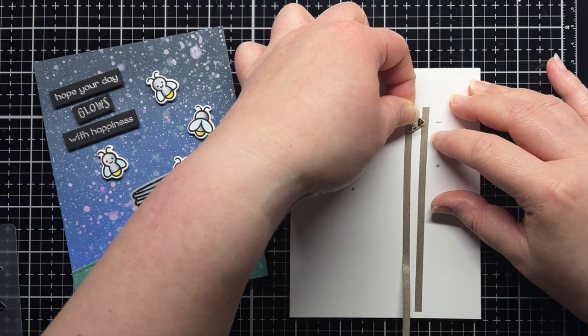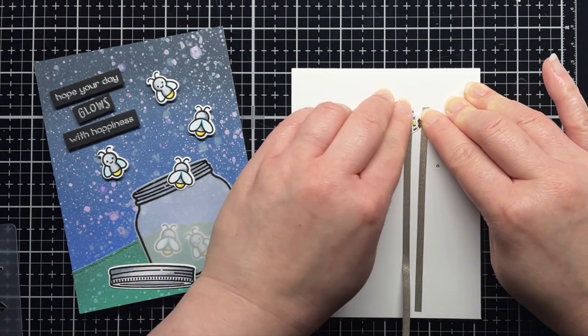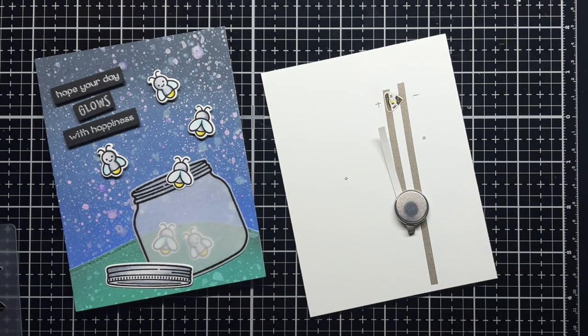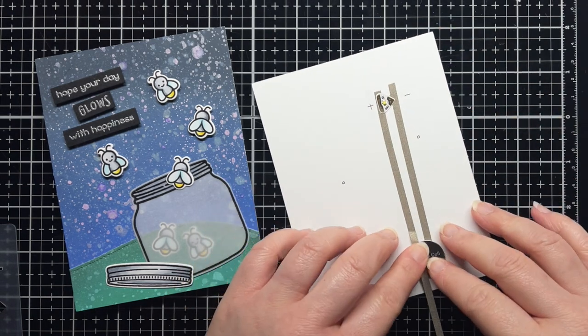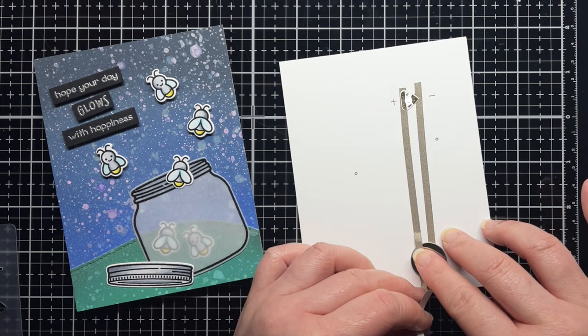Now it's time to add my LED sticker. I place the white LED sticker with the negative point on the right side of my panel and the positive side on the left. I use the trace lines and the traced hole as a guide for where to place my sticker. Then I slide my battery onto the panel so that the positive side is facing up. The negative side touches the top of the conductive fabric tape leading from the negative point of the LED sticker. When making cards, I want to make sure the battery won't shift, so I add a little adhesive under the battery next to the conductive fabric tape. Don't add adhesive over the fabric tape or you may break the circuit. I adhere the battery to the panel and then remove the adhesive backing from the tape on the positive side. I adhere that to the positive side of the battery and my LED sticker lights up.